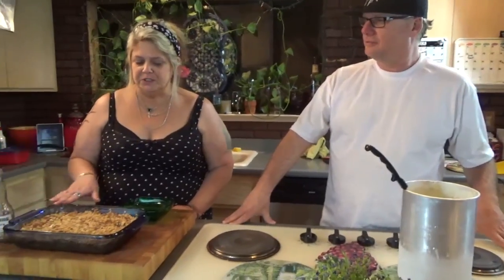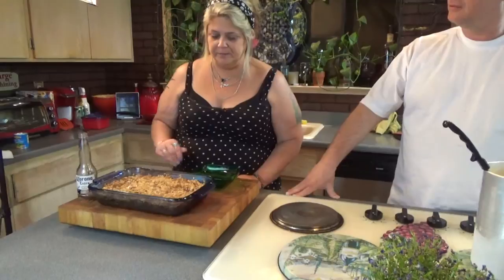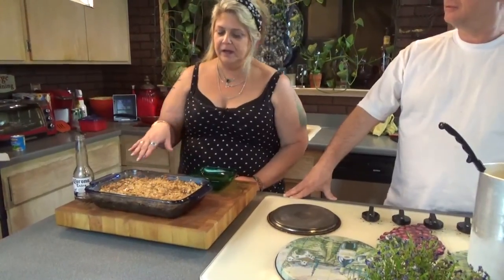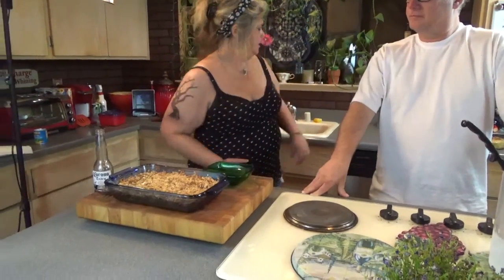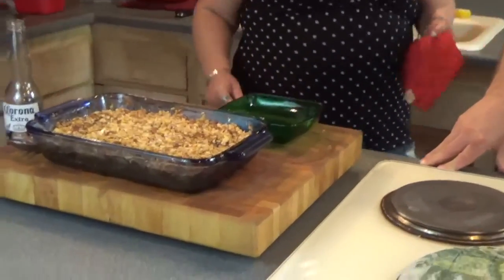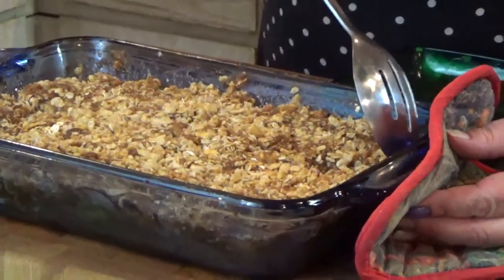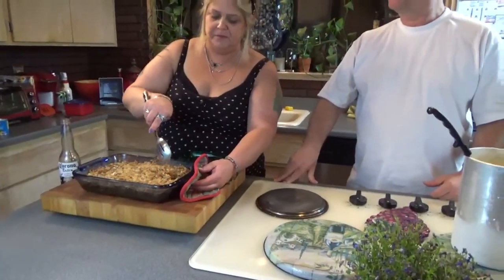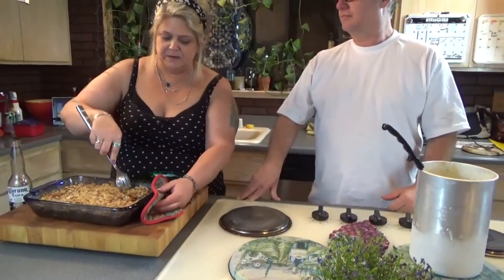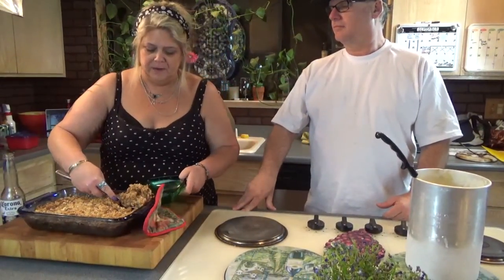We're back and here is our apple crumble. This took about 50 minutes in a 350 degree oven. We've got a nice golden brown on the crumble — there's a little hard crumble, there's a little soft crumble. Now we're going to scoop it out and you can add a little extra cinnamon on top if you'd like.